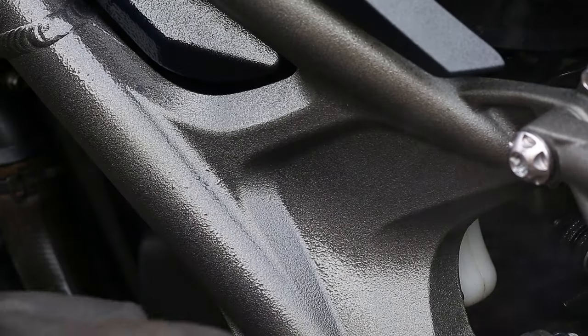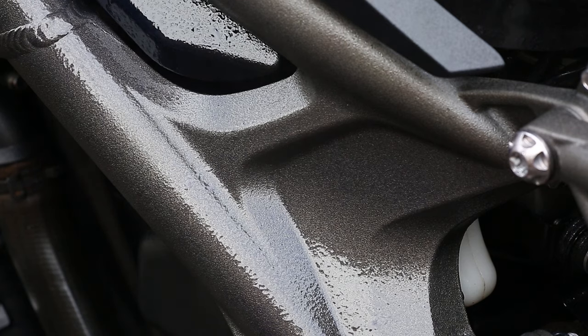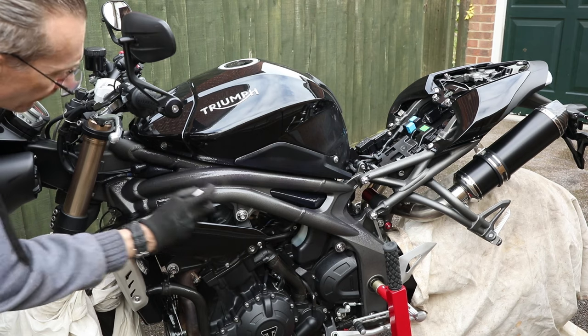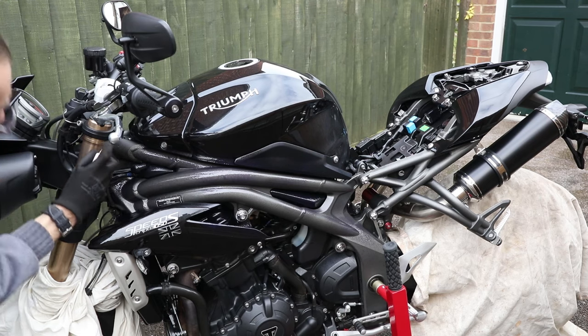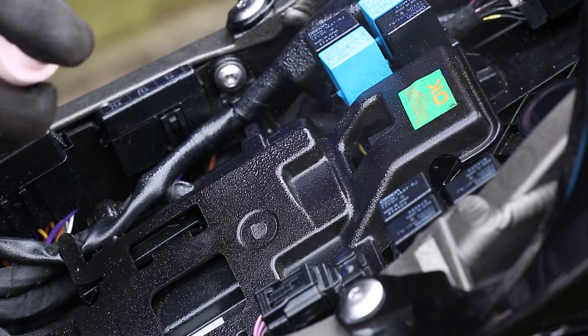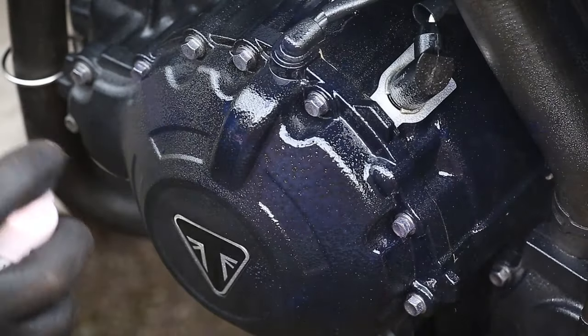I've removed my seats and I've also seen some people cover up their grips and foot pegs. If you're using it for the first time, try and cover as much of the bike as possible. This was originally produced for aircraft and is perfect to cover your wiring and electrical system, so it will also help keep moisture out of your electrics.